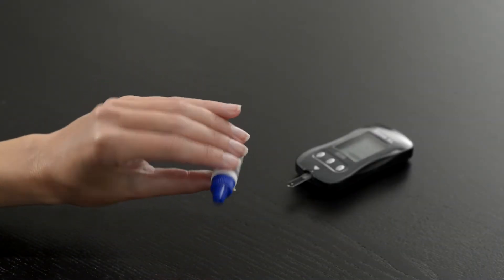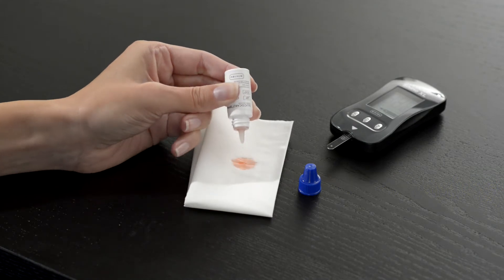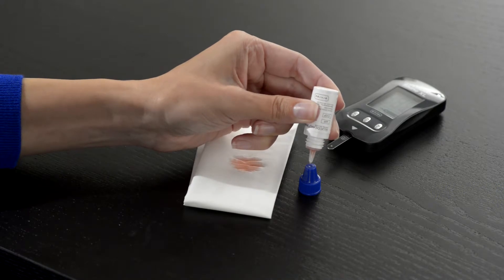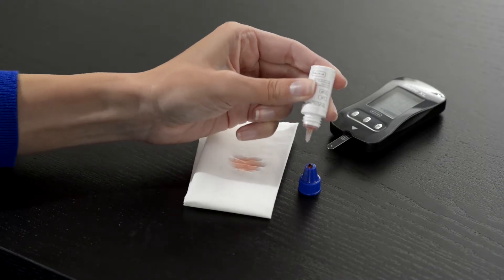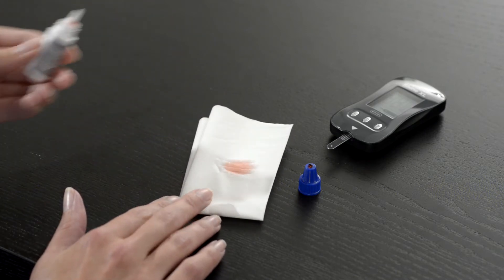Shake the Glucocard Shine control solution and discard the first one or two drops. Dispense a drop of control solution onto a clean non-absorbent surface — we suggest the tip of the bottle cap. Wipe clean when done testing.